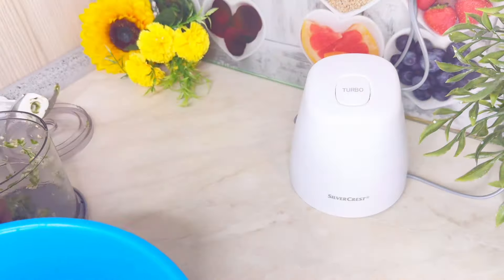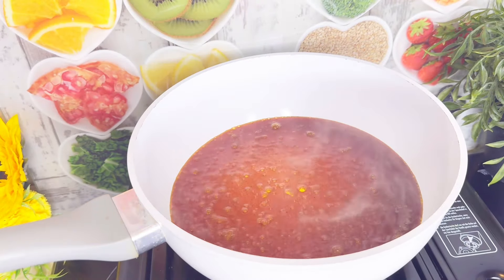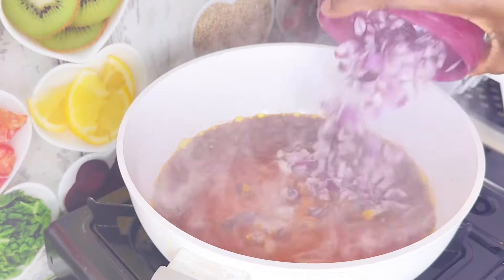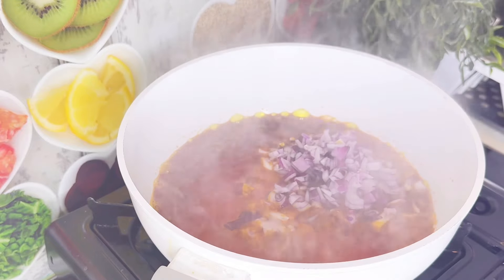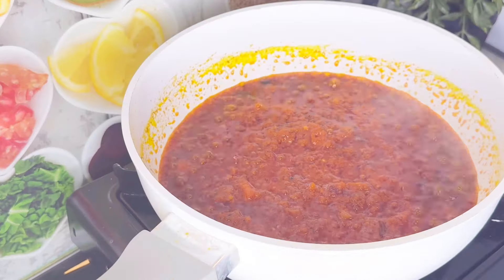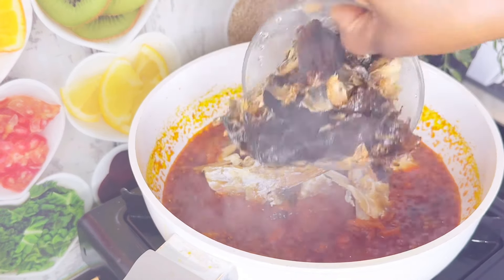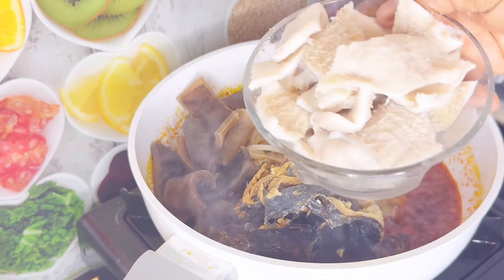I'm done chopping the okra, so next I'm putting a pan on fire and going in with palm oil. I love onions in my okra — some people don't, but for me it tastes nice. After that I went in with a blended mixture of tatashi, tomato, and onions, then I went in with one Maggie and crayfish, and I added salt.